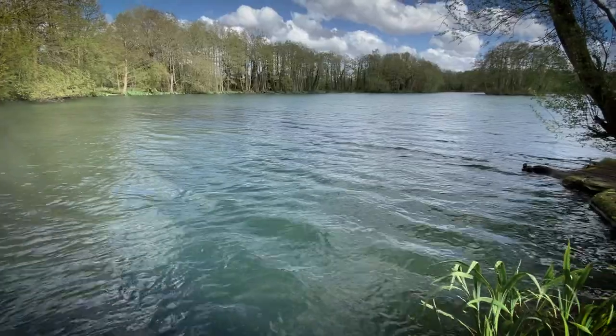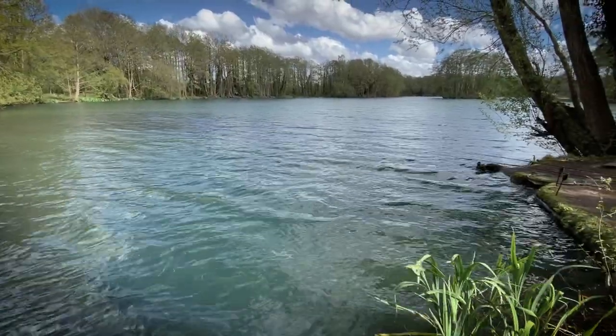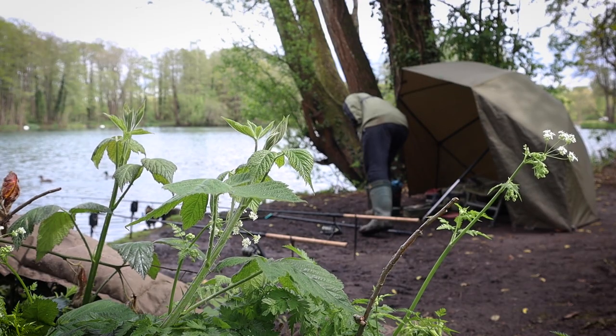I really do believe in keeping things simple. As you can see, the heli kits with combi feeders and the ready tied rigs — things really could not be more straightforward. This leaves me to worry less about rigs and focus more on fishing: location, bait application, observing the water and things like that.